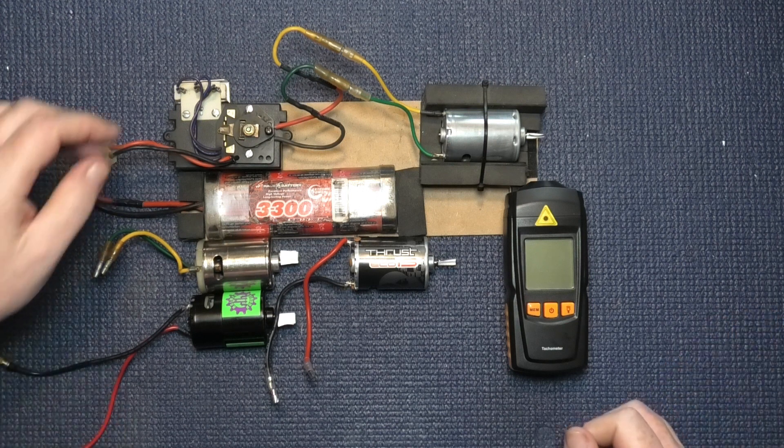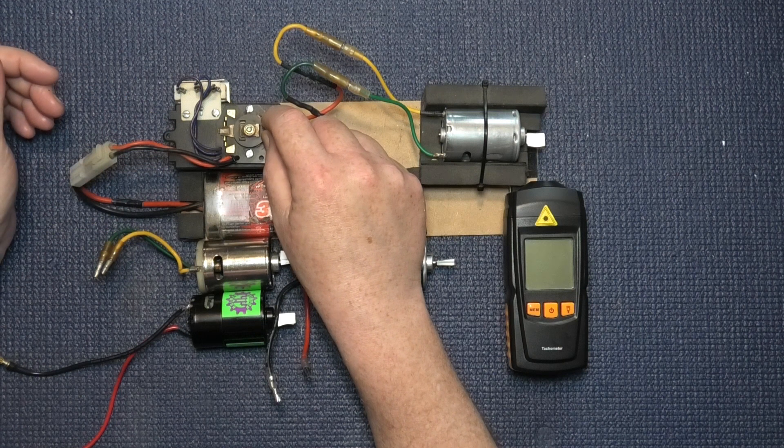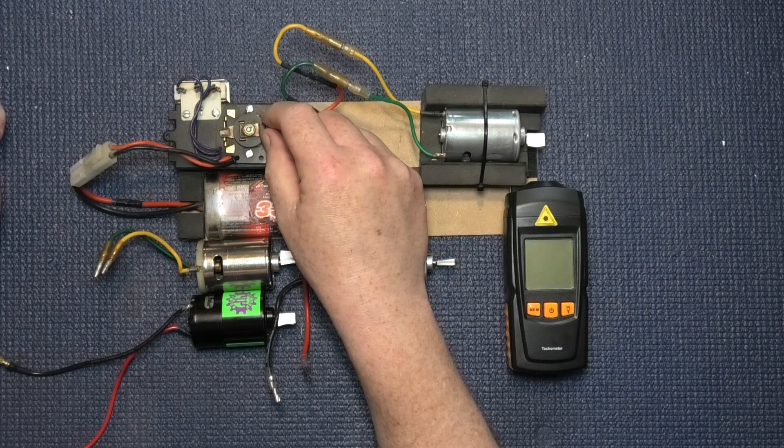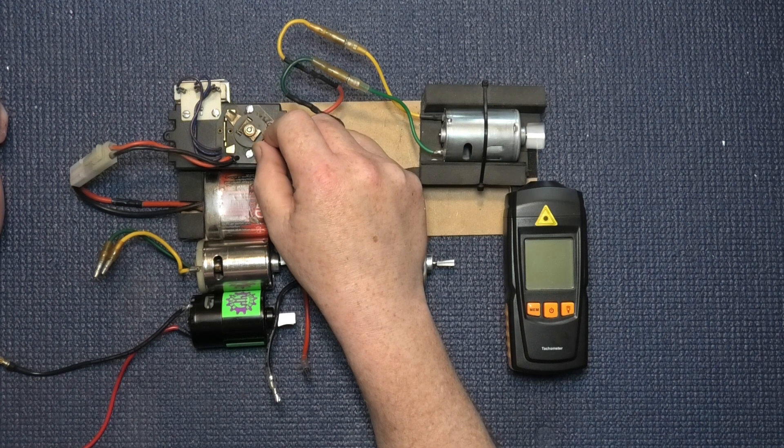Because they're brush motors, I've got a really old manual speed controller. I think there are three speeds in this from memory - one, two, and three.